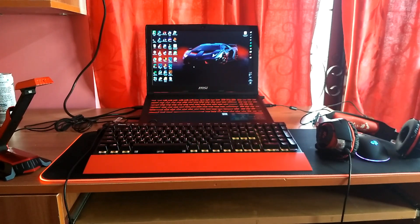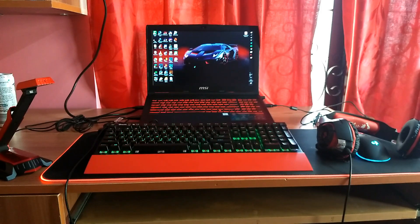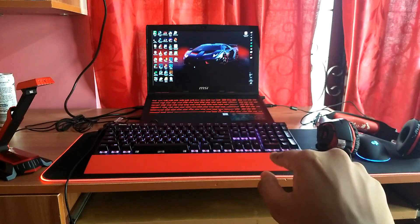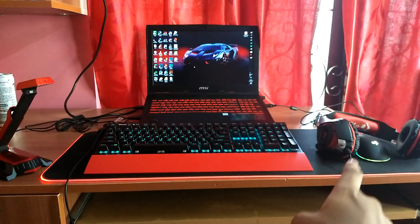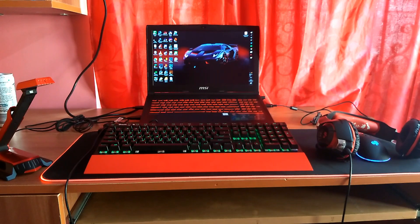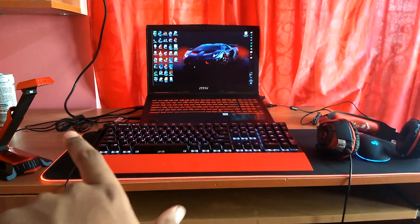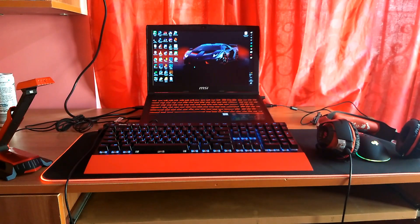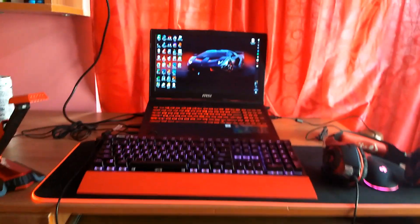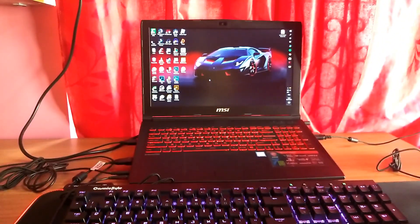Here's my setup in one frame — it's difficult to fit my whole setup in one frame though. This keyboard is new, which I bought very few days ago. That mouse and headphones have been there, but the mouse pad and mic are new. The keyboard, mouse, headphones, and microphone are all from the same company called Cosmic Byte. I wish I had the box to show, but it's not here at the moment. We're going to go in-depth on each and every part of my setup.